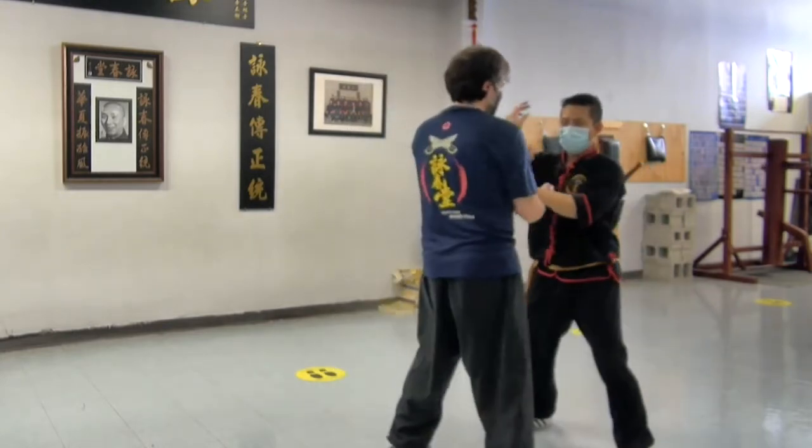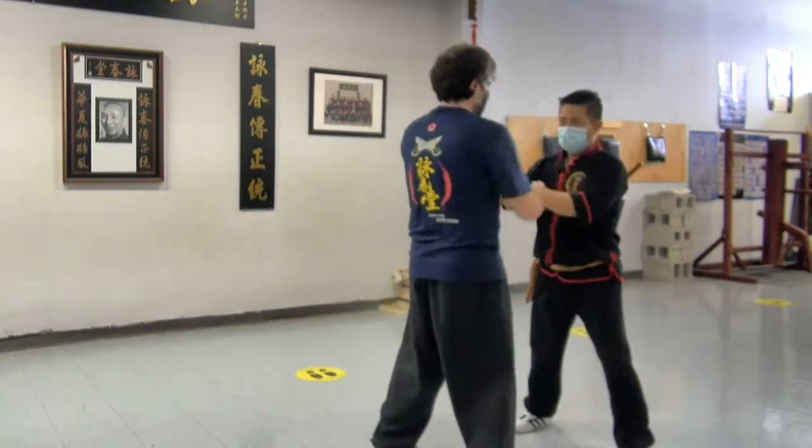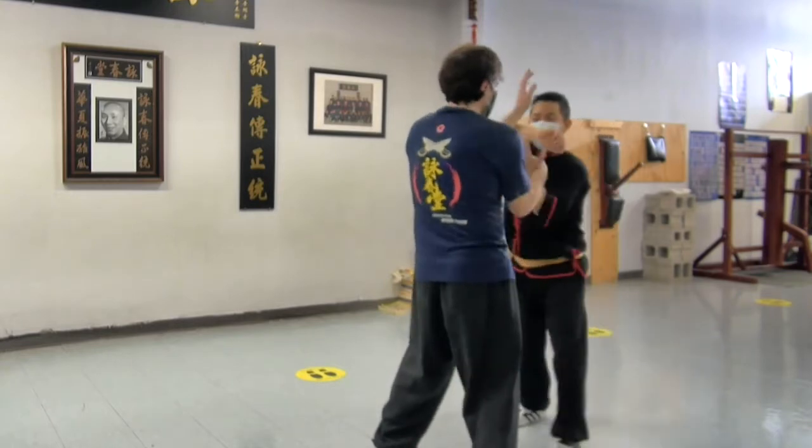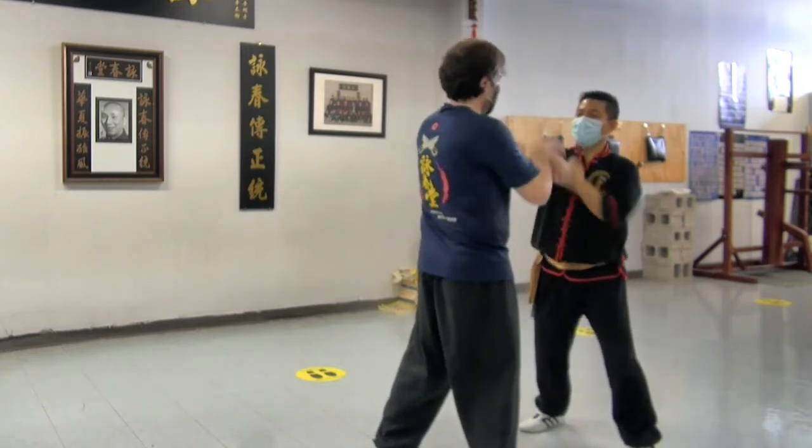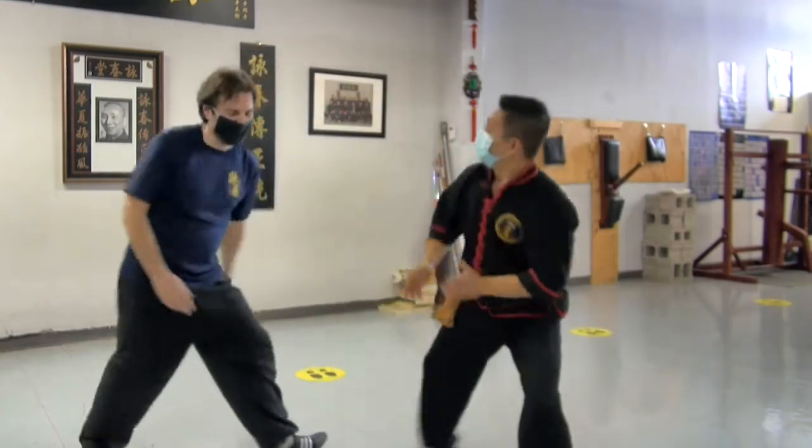You have to wait. Number six. First, chi sao means striking. And then the other one will take in the bow. When you get time, go back to just striking and technique.